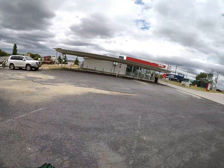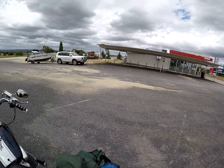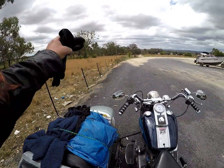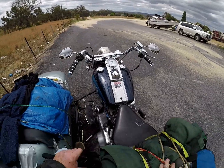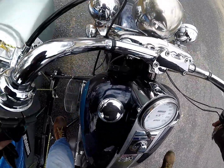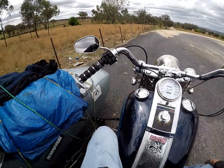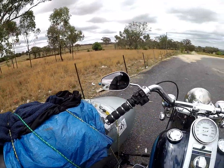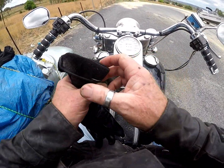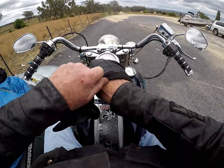We're at Inverell, at the servo on top of the hill on the way out towards Warialda. We go down that road there, back out, pass through Grahame that way to Walangra, have a look, then over to Ashford. Hopefully the weather will stay dry. All these gloves are soaked - we might as well put them back on and they might dry a bit in the wind.